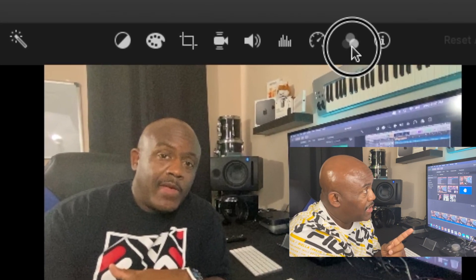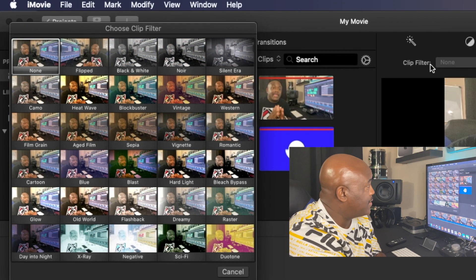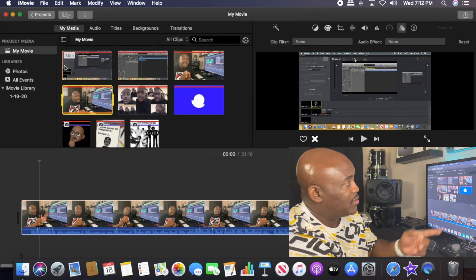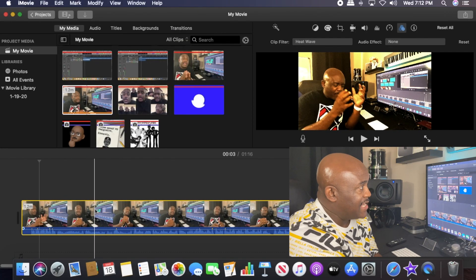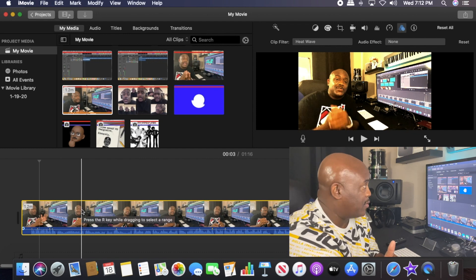Watch this — we go up here and you see this little triangle of bubbles? Click it. As you click that, it says 'Clip Filter.' We're gonna grab a filter and add a different filter to the clip. What it does is it changes the video a little bit — it doesn't remove the grain, but it does change it.